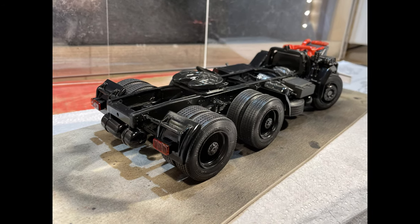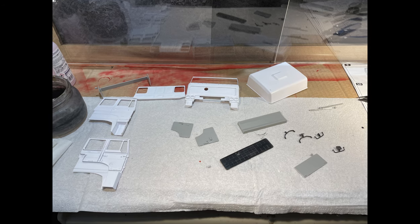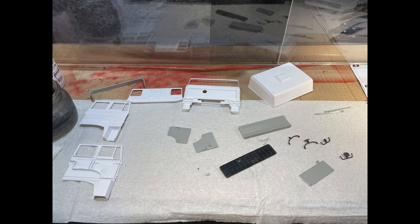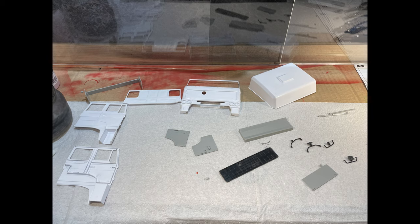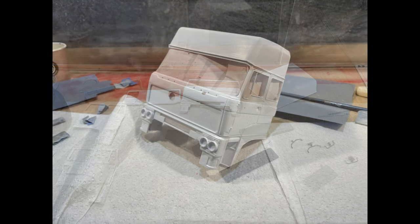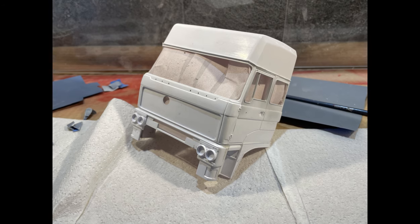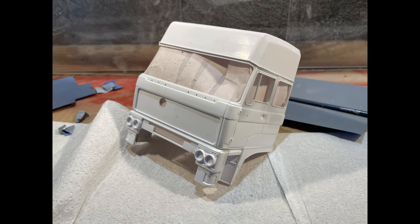Lamps were painted with transparent paint and attached to the mudguards. Cabin panels were then glued together, gaps filled, and the cabin body sanded to be ready for painting.